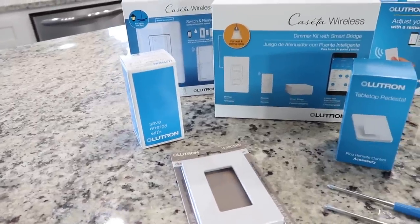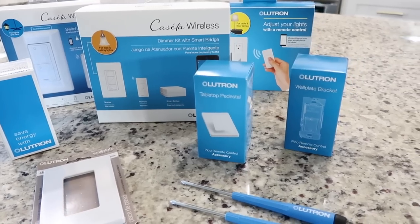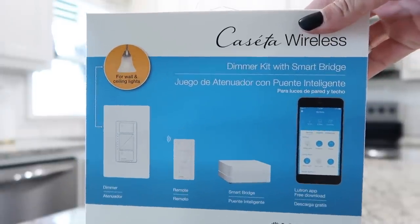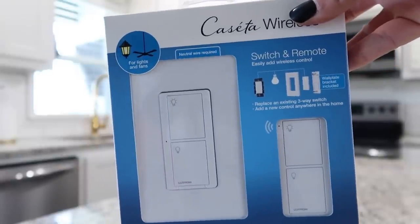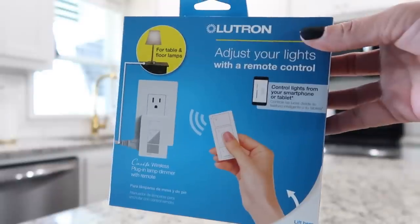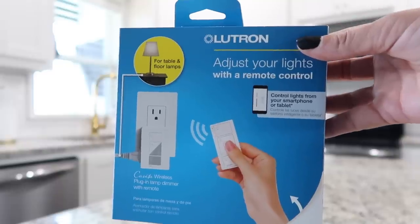Once again, thanks to Caseta by Lutron for sponsoring this video. They are a premium smart lighting control that gives families peace of mind by effortlessly turning darkness into welcoming light. Basically, this system turns your normal bulbs into smart bulbs. They sent me some amazing products that I'm completely obsessed with, so I'm going to show you a few different ways you can use them and a few of the products they sent.